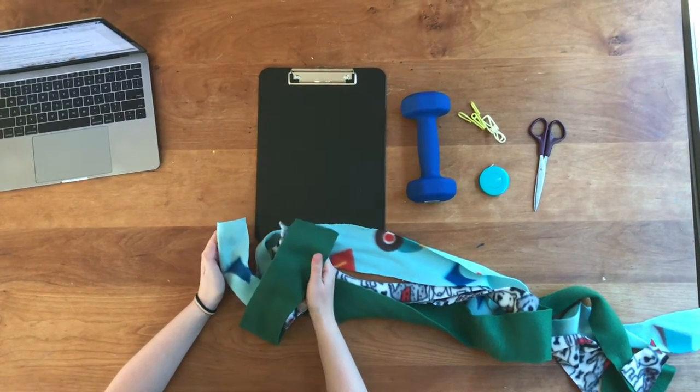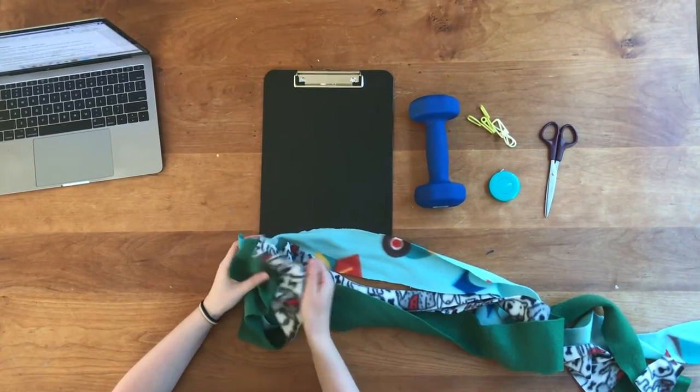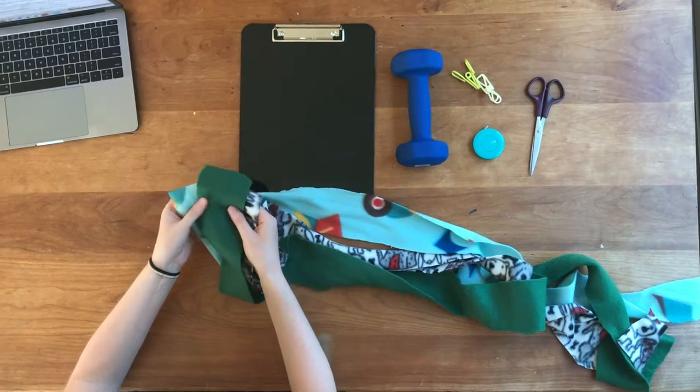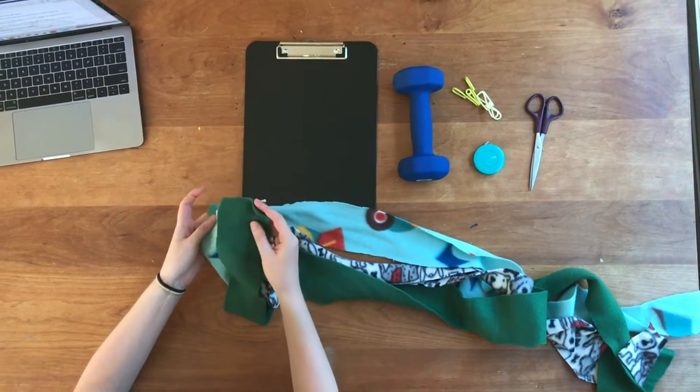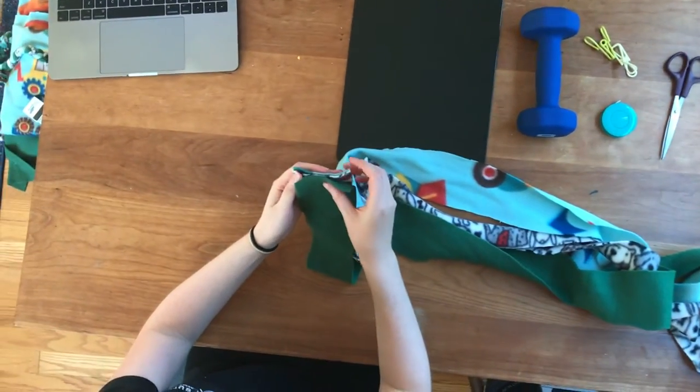To get started with this project, you want to cut three pieces of fleece that are three inches wide and 50 to 60 inches long. Once you've done that, you want to match the ends of your fleece so that they're even.